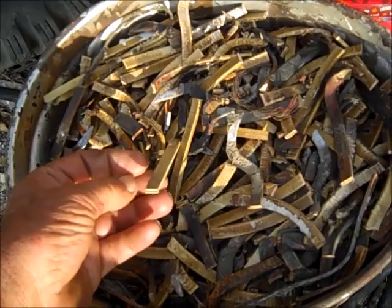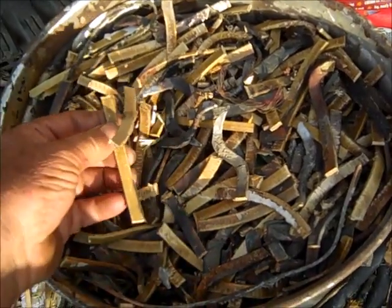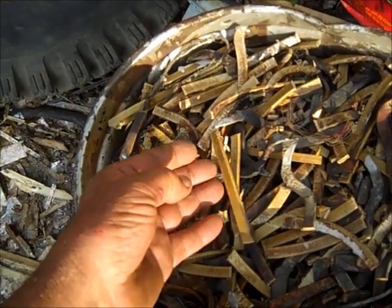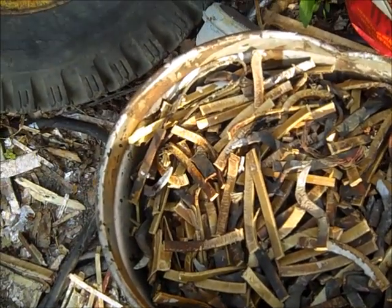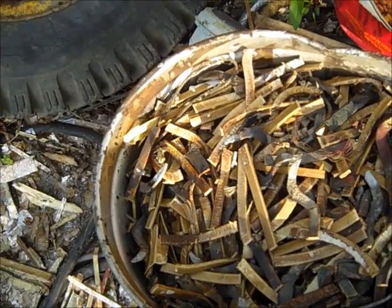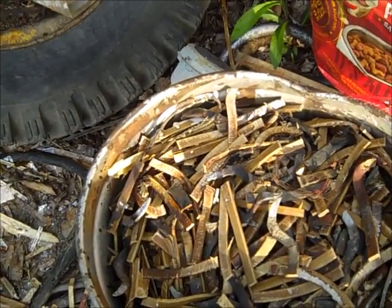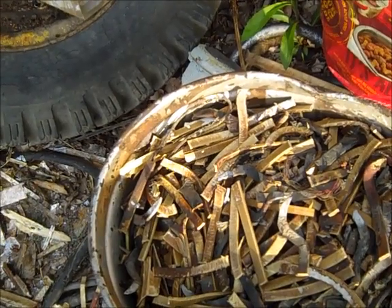I took a sample uptown to a couple places and they said, well, that's dirty copper — they only give me like 40 cents a pound or something. So if I can get it cleaned up, it's worth about a buck and a half more or so to get that stuff off.